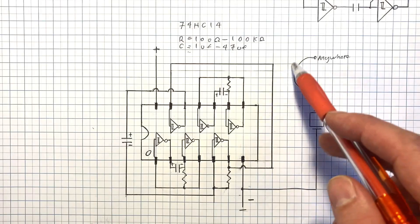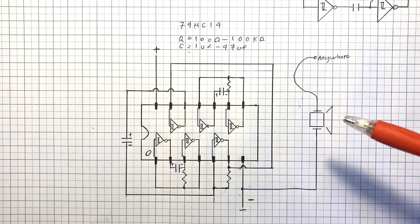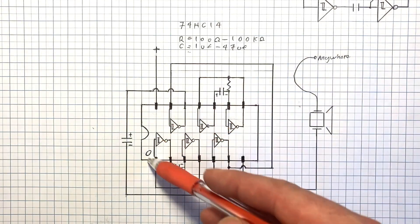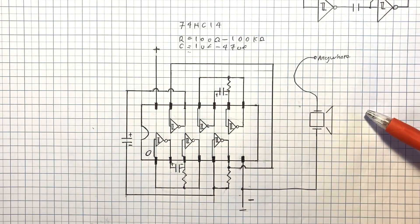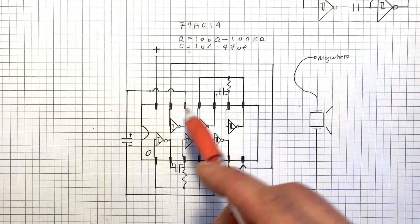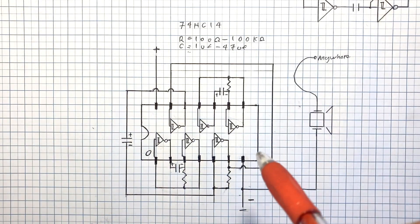By attaching your speaker to any part of the circuit, you can get a different sound and get very organic and very interesting noises coming out of it. As the light changes, or even as the value of components changes as RF interference comes in and affects things, the noise that this produces will change. It's never going to be the same — you can never build two of these that are exactly the same sounding, which is a really cool little feature.